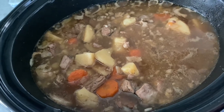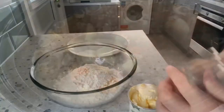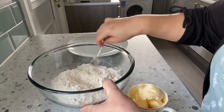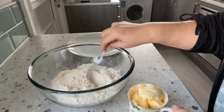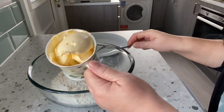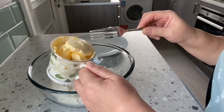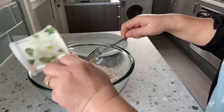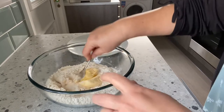I have here two cups of self-raising flour, and I will add half a cup of butter. I will combine them together.